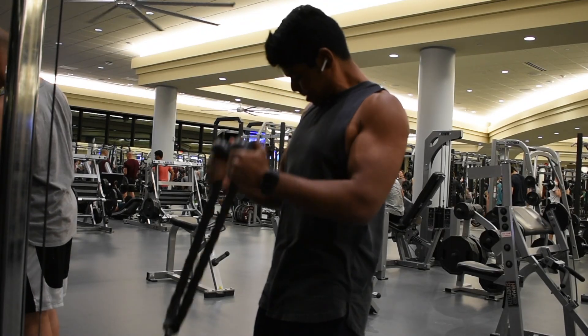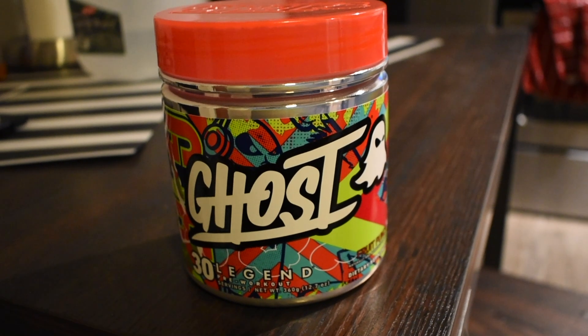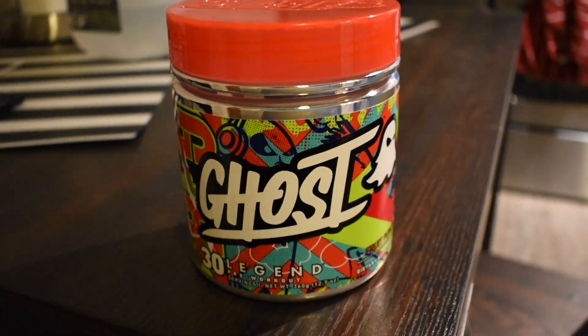What's up guys, welcome to another video. Today is Saturday, January 20th. We're about to go get an arm and shoulder workout in. Let's get it! Before I leave, I'm gonna have a scoop of the Ghost Legend pre-workout — this is the fruit punch flavor — so I'm gonna take one scoop of this and I'll see you at the gym.